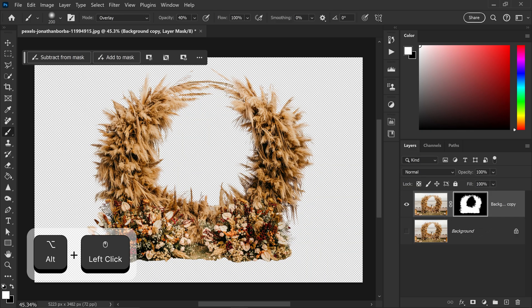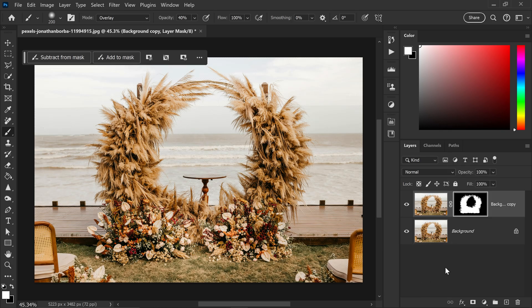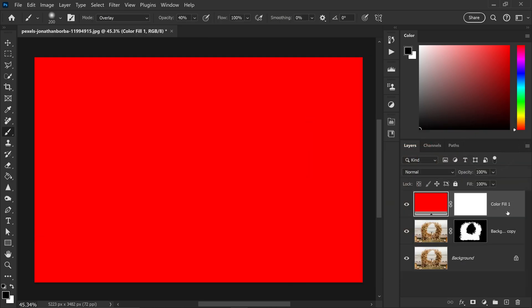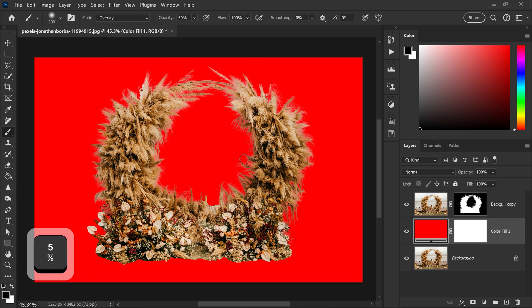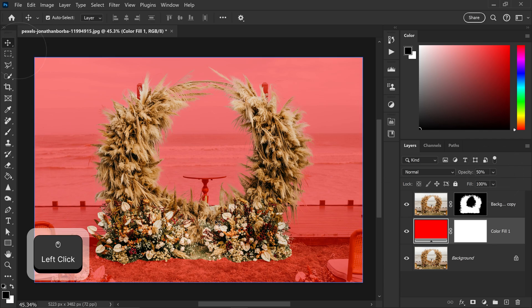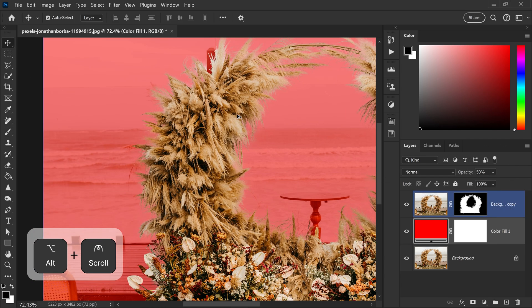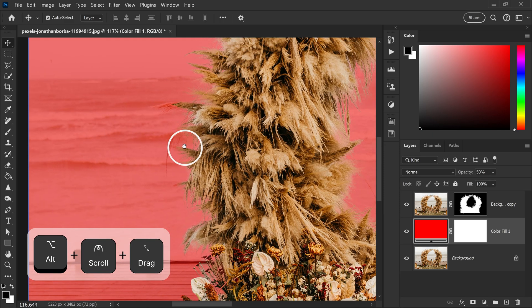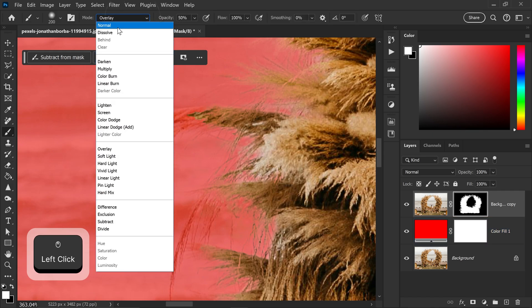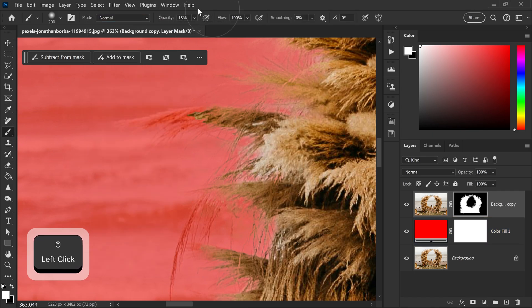If we have a look at this now, you can see we have a lot of really nice details back. Another thing I like to do is add a layer in between — so if you get yourself a solid, set it to a red color, place it in between and lower this to 50 percent. You can see any areas that you've missed. If you wanted to bring an area back, you can select the mask, use the brush tool set to Normal with the opacity lowered to something like 16, and just lightly brush it back onto here.